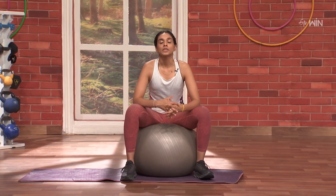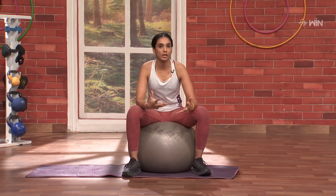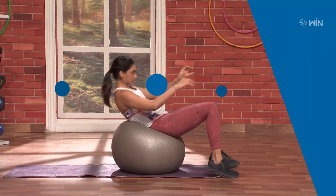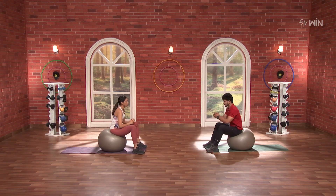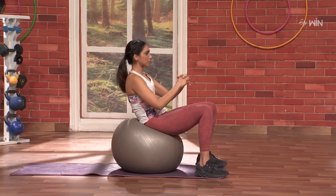In my complete core stability and body balance workout, this yoga ball use chest. Let's go. Control and come up. Slowly, slowly. In the breathing, you have stability.